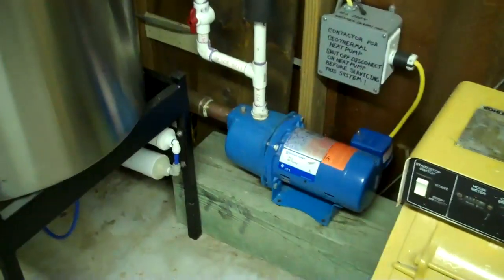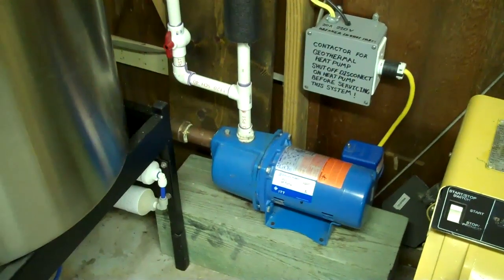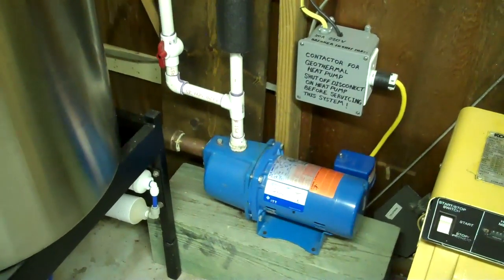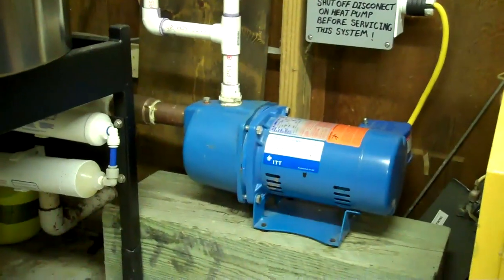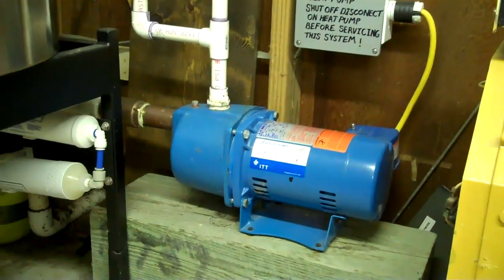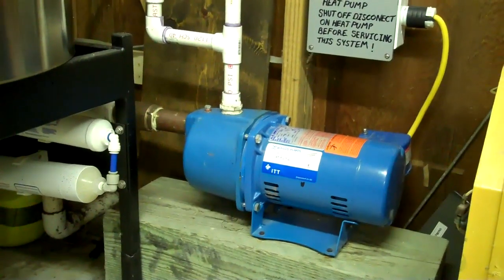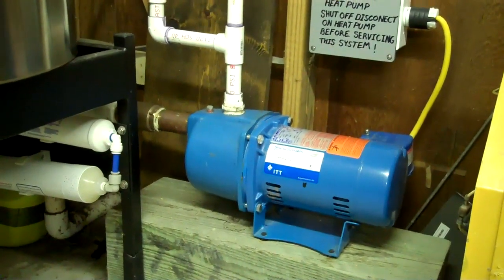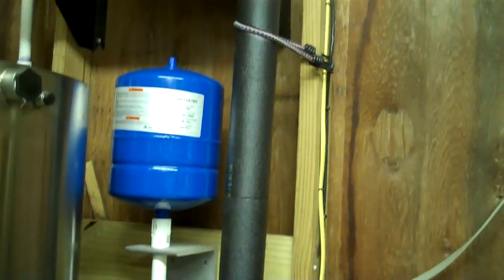Basically there are three different kinds of systems: open loop, closed loop, and ones where the refrigerant lines themselves actually run into the ground. I'll just go into open and closed loop. This system here is an open loop, which means I pull water out of the ground and then have to get rid of it — either water the grass or dump it in the canal. This is the most inexpensive system to do, but getting rid of the water is going to be the hardest part.